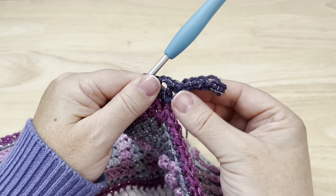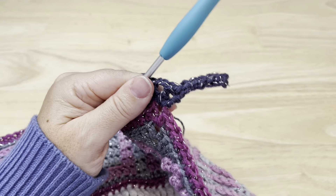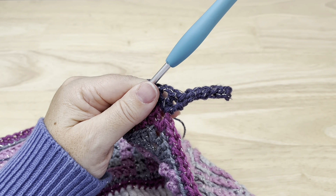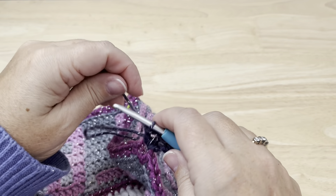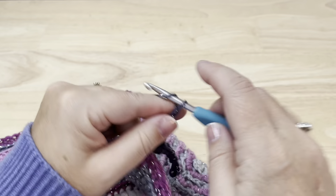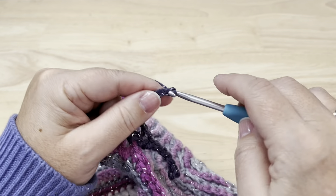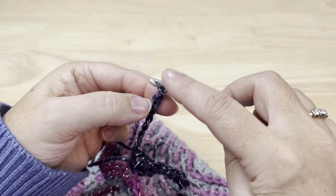These chains and slip stitches are going to be called spokes. We'll be working several of these this round. So we'll work another spoke — chain eight. Remember to keep them a little bit loose so that we can work in those back bumps.